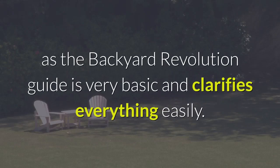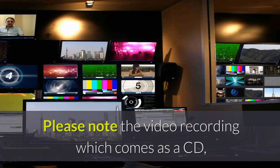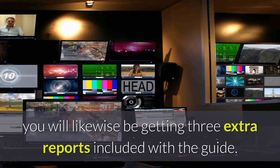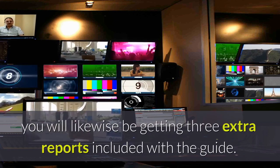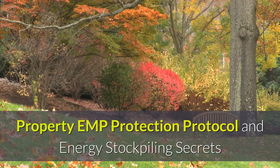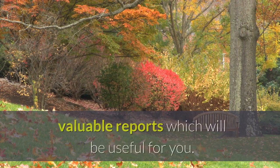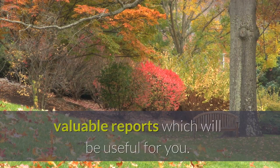All things considered, this is unlikely to occur as the Backyard Revolution Guide is very straightforward and explains everything easily. Please note that with the video recording which comes as a CD, you will also be getting three extra reports: Property EMP Protection Protocol, Energy Stockpiling Secrets, and Homestead Alternative Energy Sources — all valuable and useful reports.